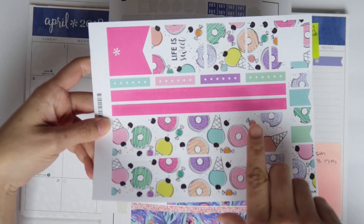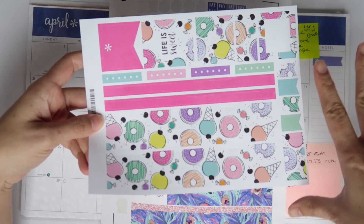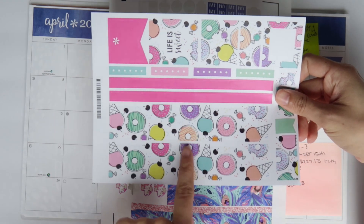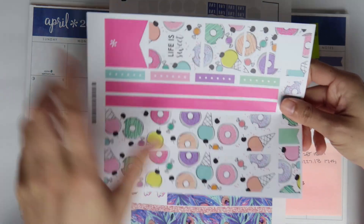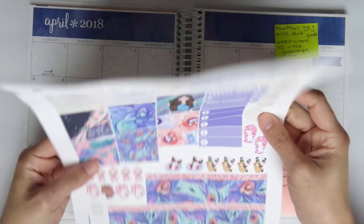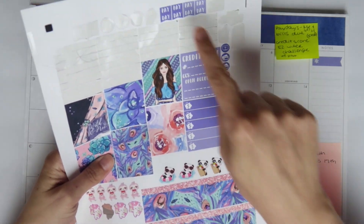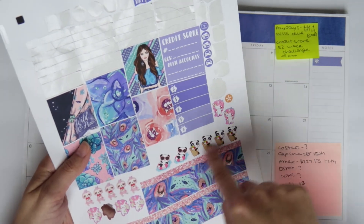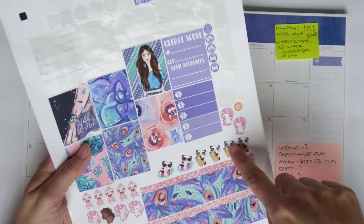I'm just hoping Erin Condren will come out with a blanket like their striped throws — I've been dying for one. They're so comfortable, cozy, and soft, but I want this print. Anyways, I'll be using this sticker kit, just the stickers here, the paydays, and some of these $2 Tuesday stickers from Beautiful Planning.